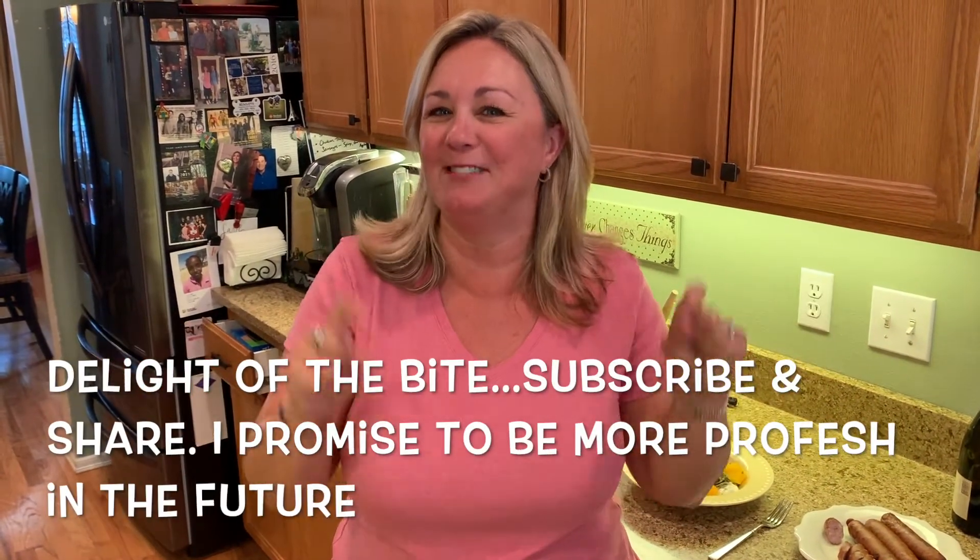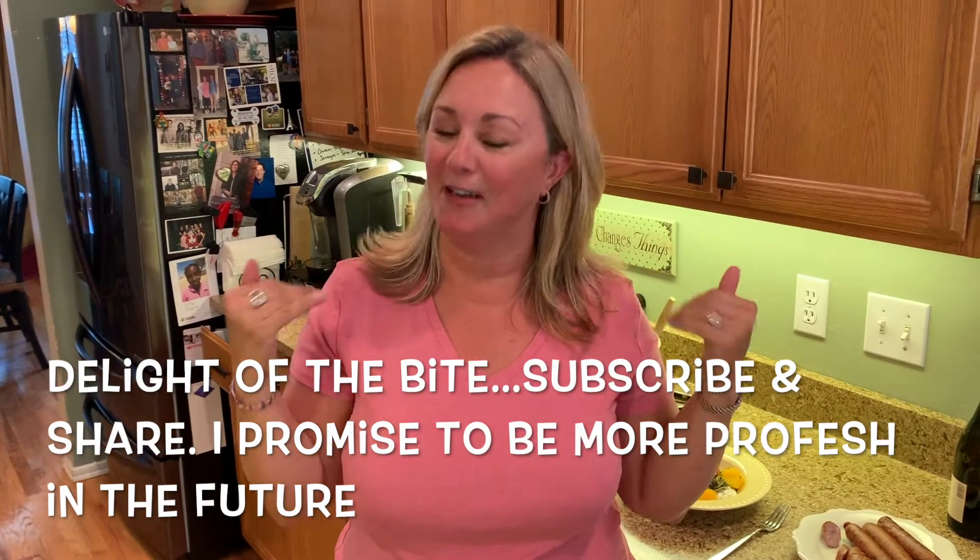I took too big a bite. It happens. I'm not a professional. Oh my word. Delight of the Bite — subscribe, share. The other ones might be a little more professional, I promise. Thanks for watching. Happy summer. Hope you're doing something fun. See ya.